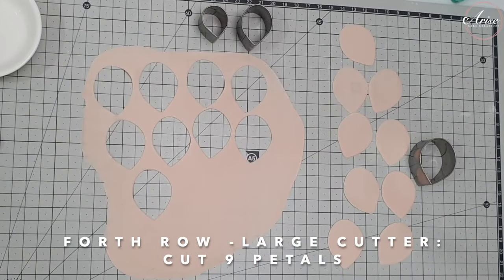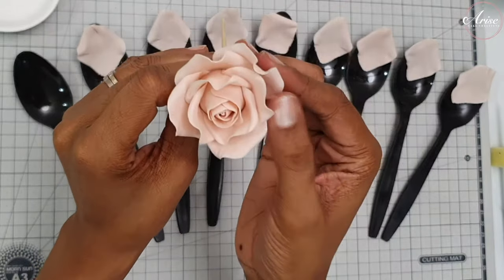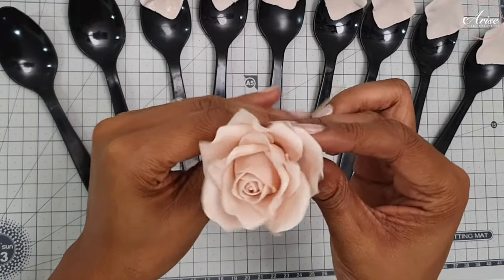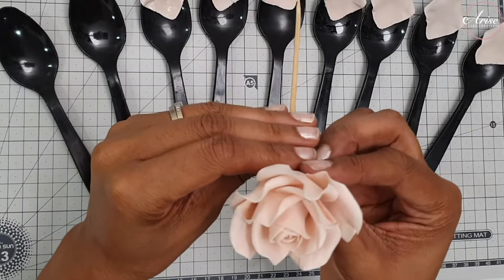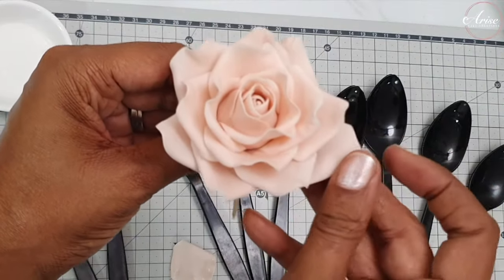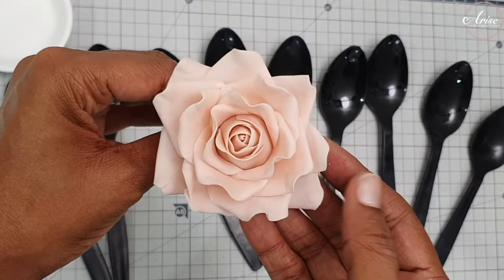For the fourth row, use the large petal cutter again but this time cut out nine petals. Do the same process as before, but for this row the petals are going to be placed slightly lower so they look more open. Place the glue as before onto the base and attach the petal underneath.